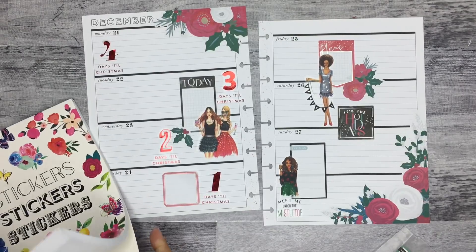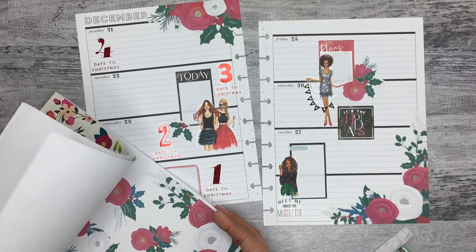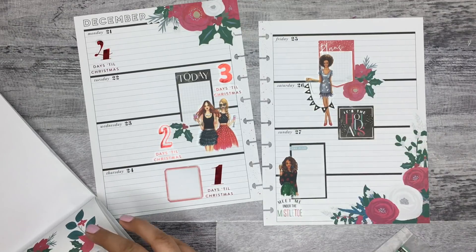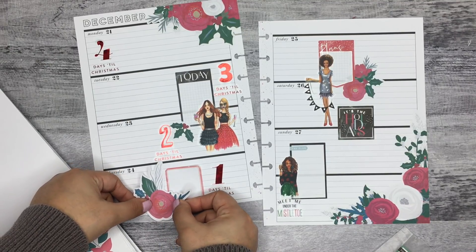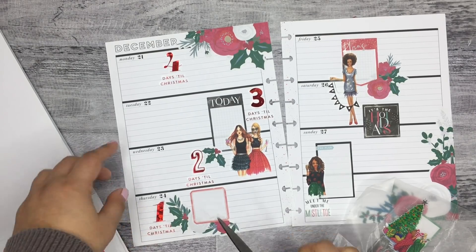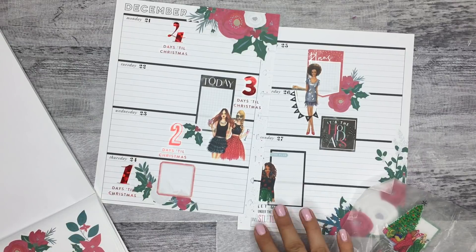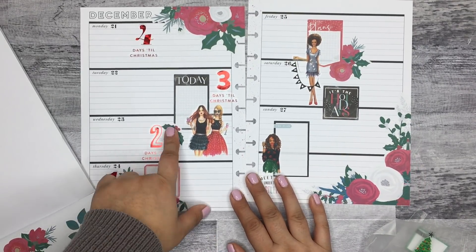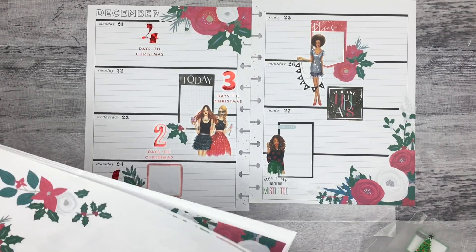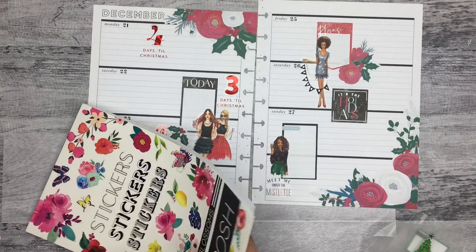Maybe I'll put florals with this one, just to get some more florals on this side of the page. These are so pretty. I have a few options — I haven't used this one, I think that will look good here. Maybe I'll have it coming over here a little bit more. I had to work on that one off camera a little bit because it was tricky, and I ended up moving some of the countdown stickers around. I feel like this position is better. I think I have a good amount of florals on the page, so I'm just going to use this one sheet — I think for now I'm done with this. This is such a good sticker book.